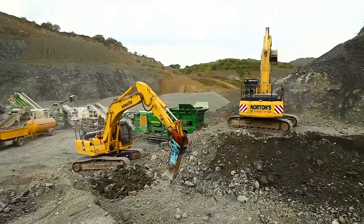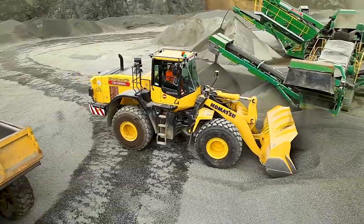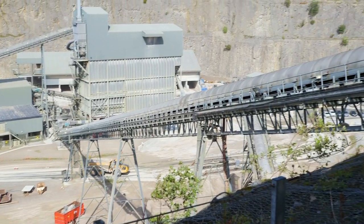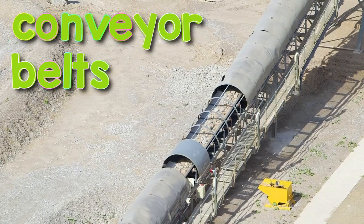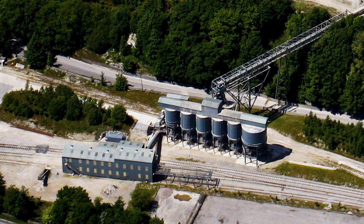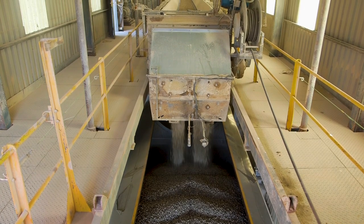Big trucks like excavators and dump trucks work together to move this stone around. The stone is then crushed to make all of the pieces much smaller. But how do they get this stone from the quarry all the way over to the train's wagons? Well, inside these tunnels are amazing things called conveyor belts. They're a bit like magic moving carpets — they carry the stone all the way up and across where the train's parked. And the conveyor belt finishes just above the wagons.